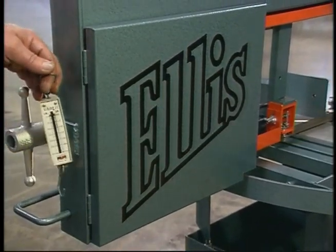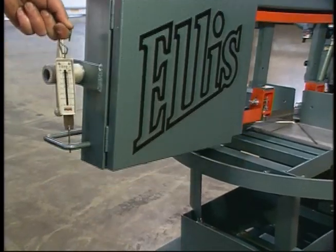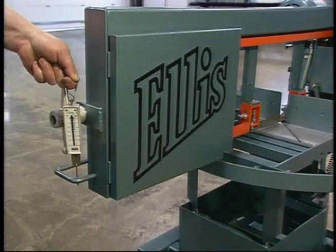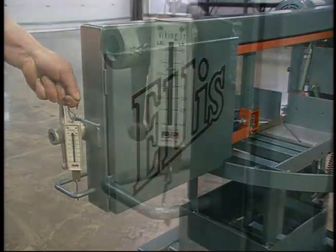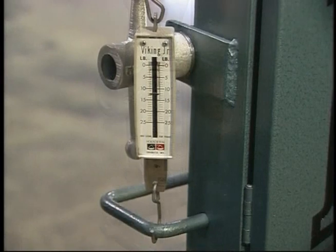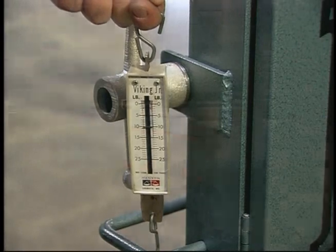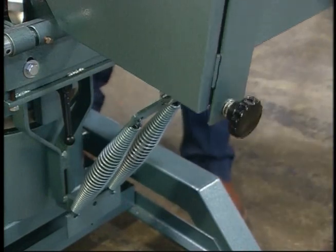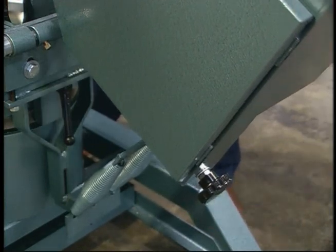The head pressure should be checked periodically using a pull-type scale, commonly called a fisherman's scale. With the hydraulic valve open, hook the scale onto the saw head handle and raise the blade about one inch off the cutting table. Then bring the saw head down while reading the scale. The saw should weigh no more than eight pounds over that last inch of travel. If the weight is more than eight pounds, the compensating springs must be adjusted. The adjustment for the springs is under the pulley box on the back of the saw head. Simply turn the head weight adjustment knob clockwise and recheck the weight until it reads eight pounds.